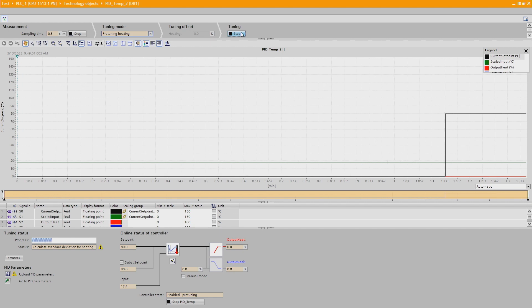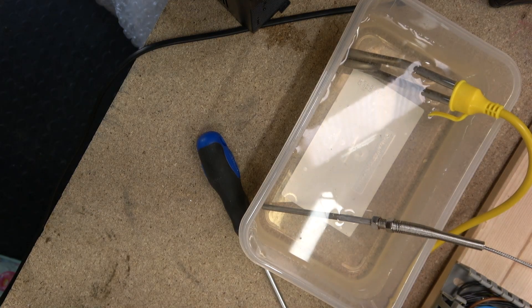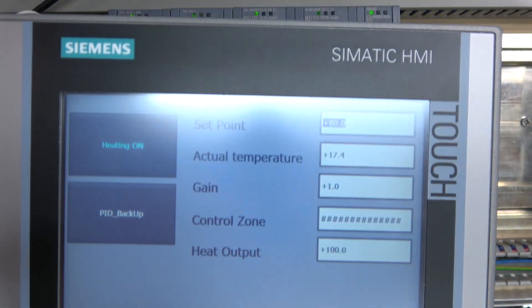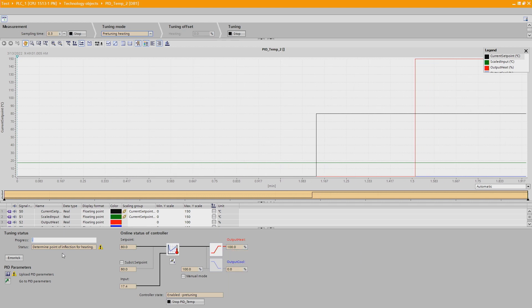Here we go — it is now calculating the standard deviation for heating. You can see heat output stands at zero, and boom, it's at 100%. It's now heating the water — you can see the heater is on and temperature is rising. It is doing its calculations, working out the point of inflection for heating. I'm going to pause and come back as it progresses, since with the amount of water in there it could take about 10 minutes.